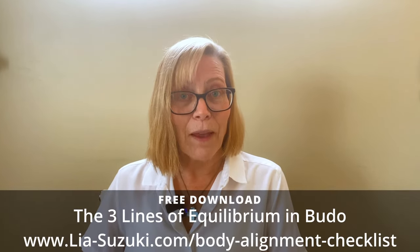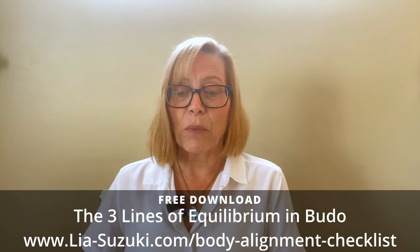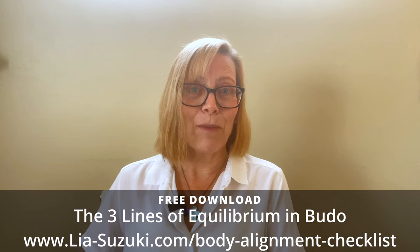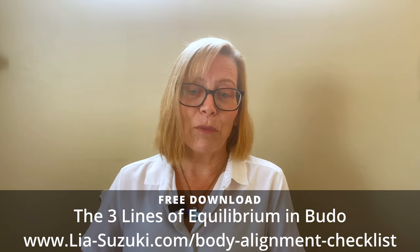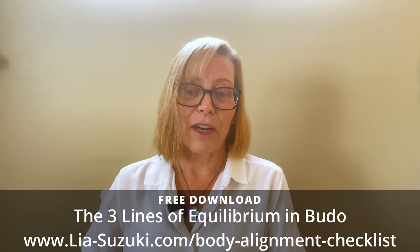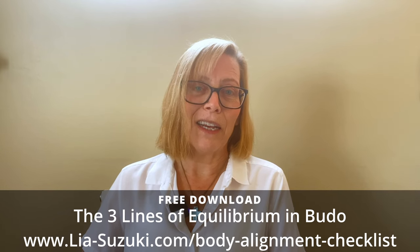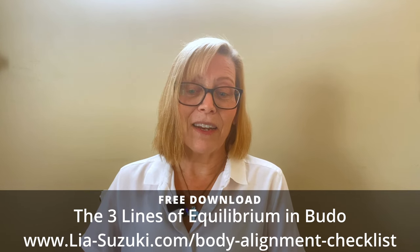Also, please let me know what seminars you plan on attending — you can check out my seminar schedule at lia-suzuki.com/seminars. I also want to give you a free gift: my checklist called the three lines of equilibrium, from my paid online course called Proper Body Alignment in Movement, free for you today as a thank you. The checklist will help you identify and eliminate ineffective or harmful patterns of movement so you can preserve your body, improve your technique, and continue training for years to come. Just click the link below or type lia-suzuki.com/body-alignment-checklist. Thank you so much for tuning in and I'll see you next time!